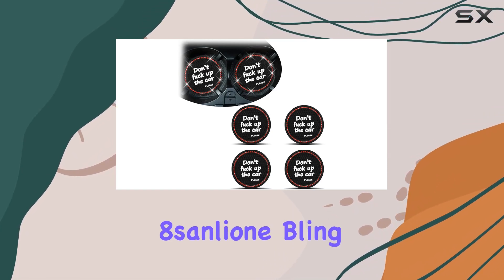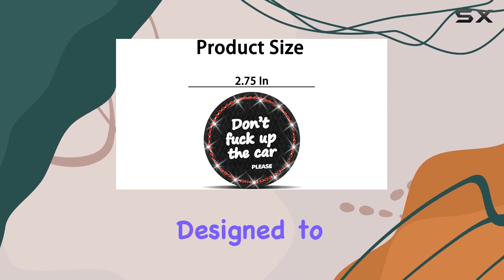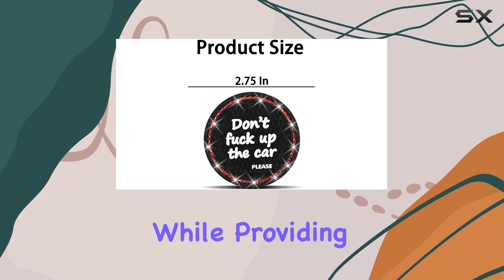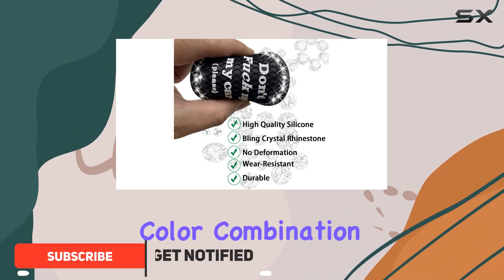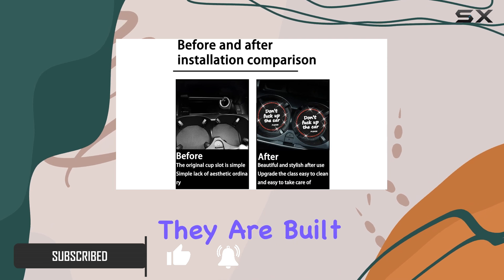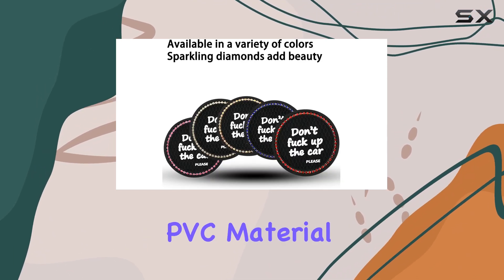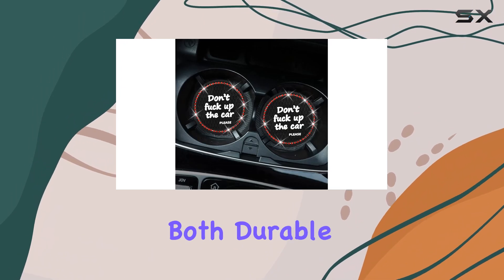Today, let's dive into the 8sanlione Bling Car Cup Coaster Set, which comes with four pieces designed to elevate your vehicle's interior while providing practical functionality. With a striking black and red color combination, these coasters are not just about looks — they are built from high-quality PVC material and adorned with exquisite rhinestones, making them both durable and stylish.